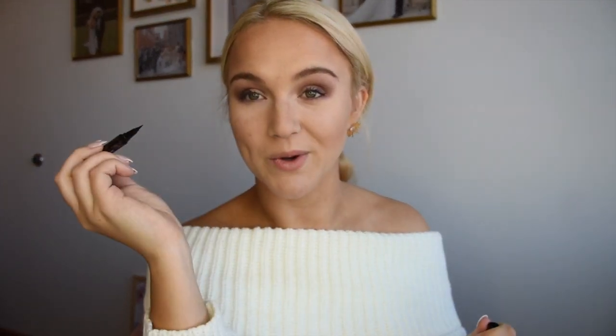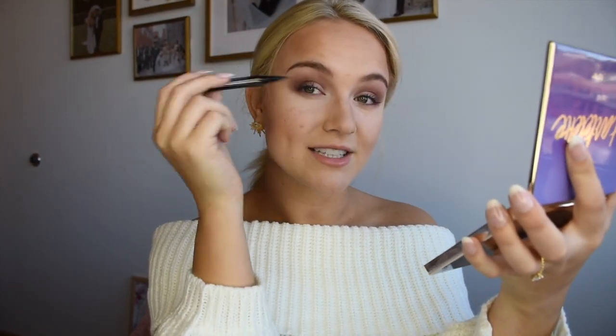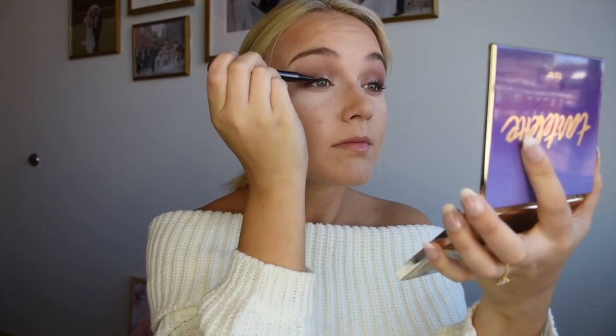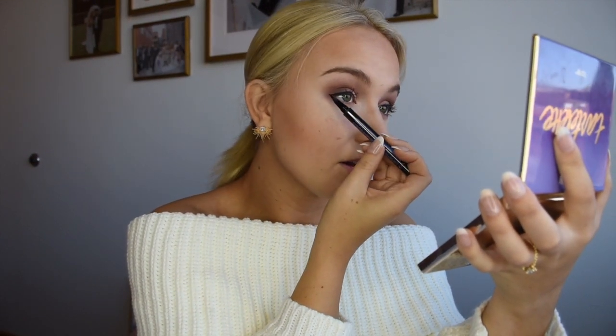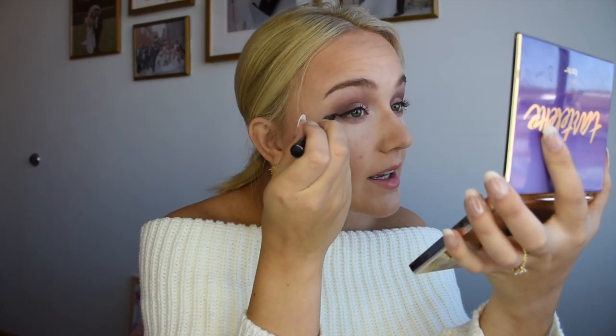A foolproof way to make any look super glam is to give it a little winged eye. We're using the Urban Decay Fine Point Eye Pen — that's going to make it really easy to create a winged eye. Close your eyes as close as possible and paint as close to your lash line as you can, then give it a little flick at the end. An easy way I like to do it is come from my nose, make a little point where I want it to be, then connect that point at the end — it lets you know where you want it and gives a nice even set on both sides.